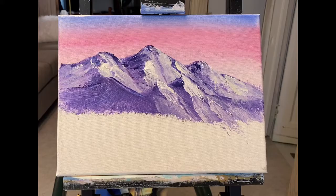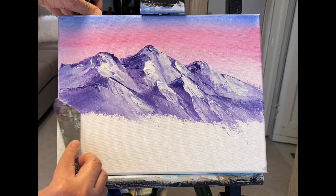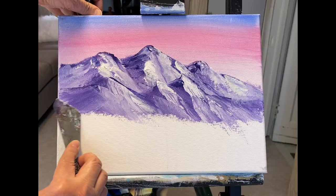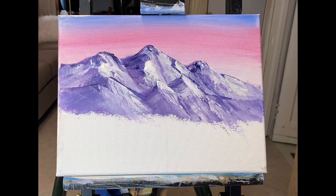A little more of the white — there's another little peak there. Maybe pull some out this way; I don't have much paint on there so I'm just pulling that out, maybe right along here. So we've got another set of mountains in front.